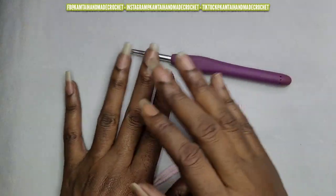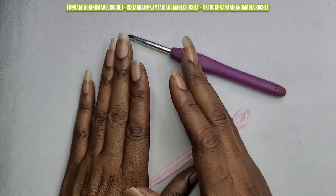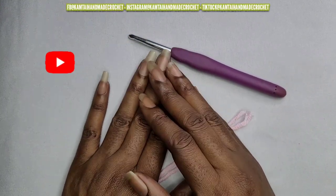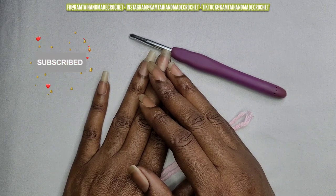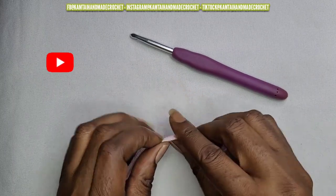Hello everyone and welcome back to my channel, and welcome to my new subscribers. I appreciate you all. Before we begin, please don't forget to like and subscribe and follow me on Facebook, Instagram, and TikTok at Cam's High Handmade Crochet. So let's get started.